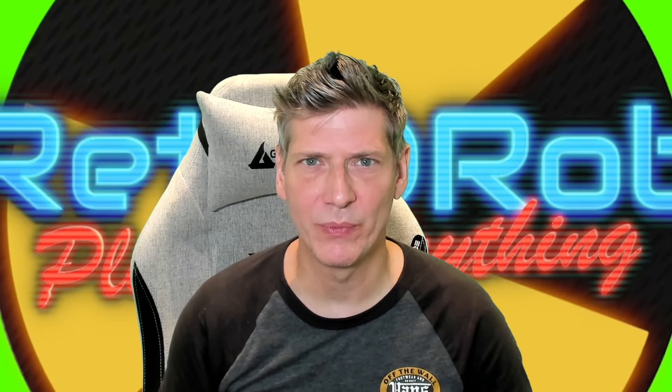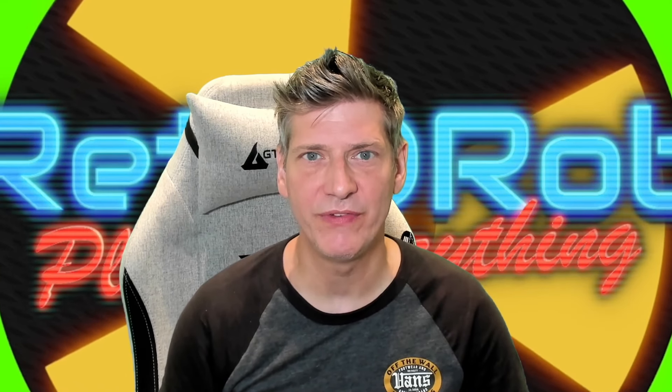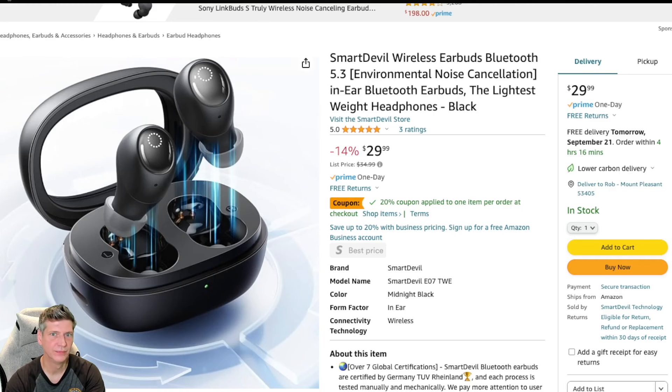I think we're going to start by reading the manufacturer's description and get kind of a feel for them. Smart Devil Wireless Earbuds, Bluetooth 5.3, Environmental Noise Cancellation, In-Ear Bluetooth Earbuds — The Lightest Weight Headphones, in Black. And as you can see, they've got all the words packed into that title.